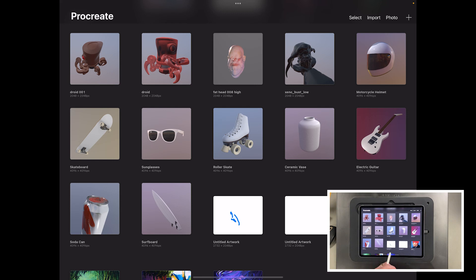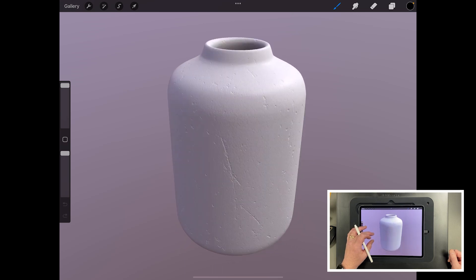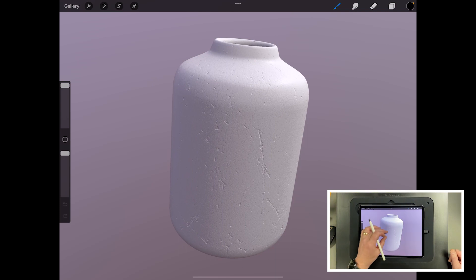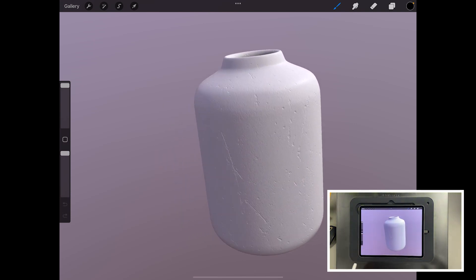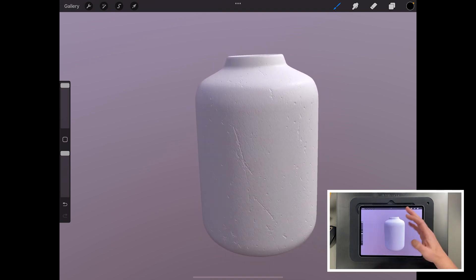Let's have a look at some of the default models. If you tap the ceramic vase, that is a 3D model with a normal map and a texture map. The texture map gives you the white colour, and the surface bump comes from the normal map. You can tap on the model and it goes blue — that means that particular model is active. If there were a lid, you'd tap it and it goes blue and you paint just on the lid.